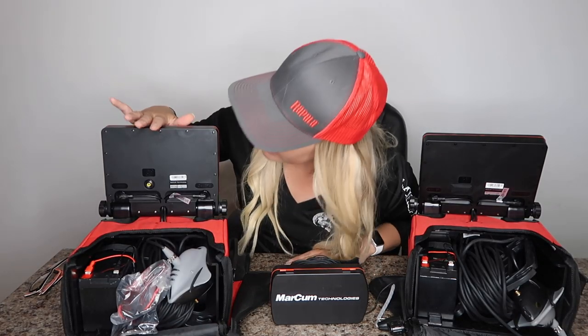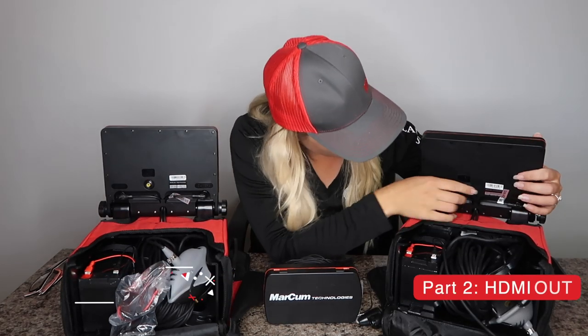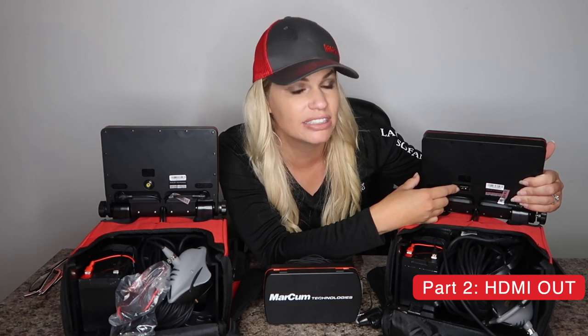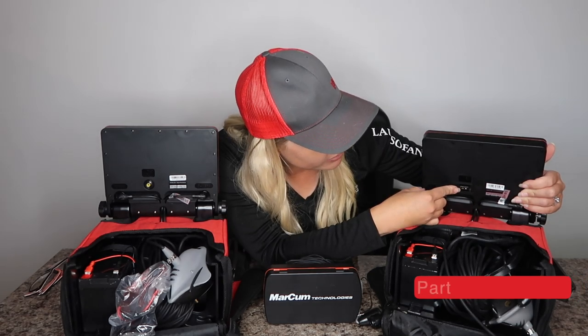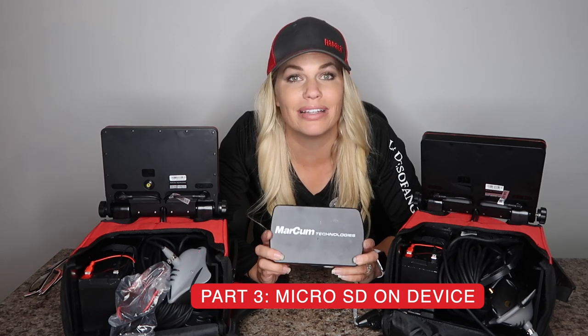Each of these cameras records differently. The Markham Mission uses a video out with an AV cable — very traditional, using RCA cables. This is older technology but very common in the fishing world for underwater cameras. The Markham Quest has an HDMI out, which is much more modern, like what you'd find on Blu-ray players and TVs. I'll show you how to record with HDMI video out to make high-quality, high-definition videos. Finally, the Markham Recon and similar portable units usually have a video out or allow you to record directly on the device.